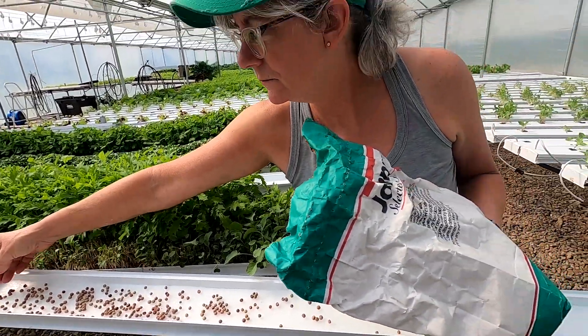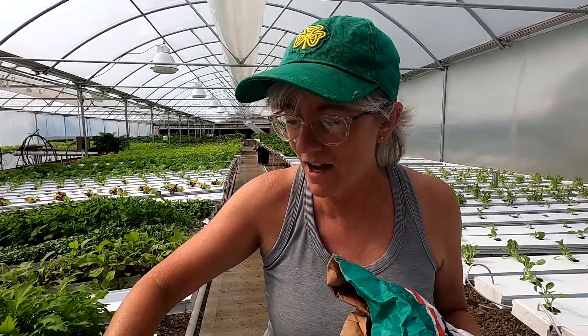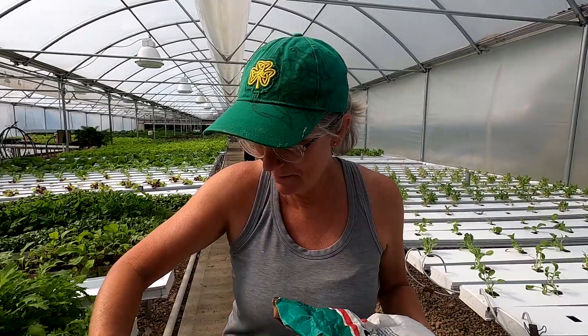I had an egg sandwich today from Blaine's chicken eggs — I put a little hummus on the bread and then a ton of pea shoots on it with the egg. Sounds good! Yeah, good breakfast.